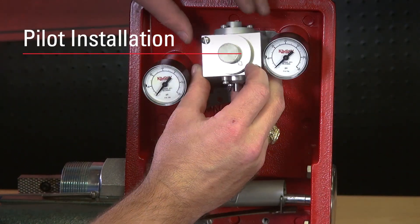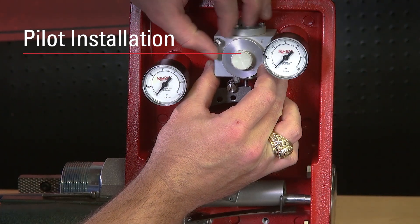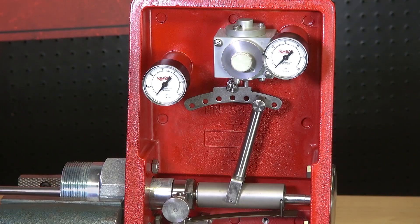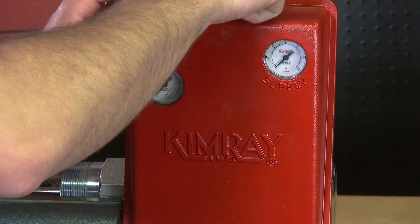Secure the pilot body back into the case, but do not use Loctite on these screws. Close the cover and thread on the screw. Thanks for watching. If you have any questions, contact your local Kimray store or authorized distributor.